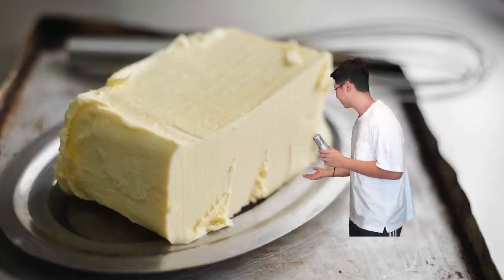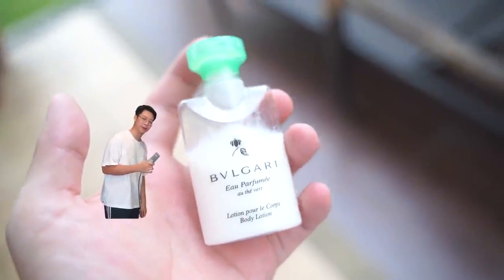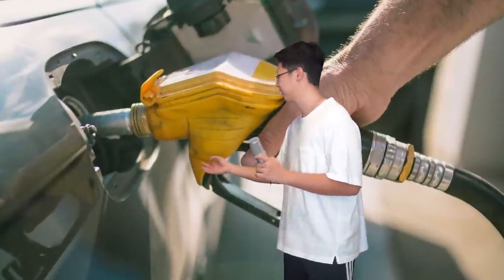We got olive oil, some butter, Durex, lotion that I probably stole from a hotel, and Vaseline. Alright, let's get testing.